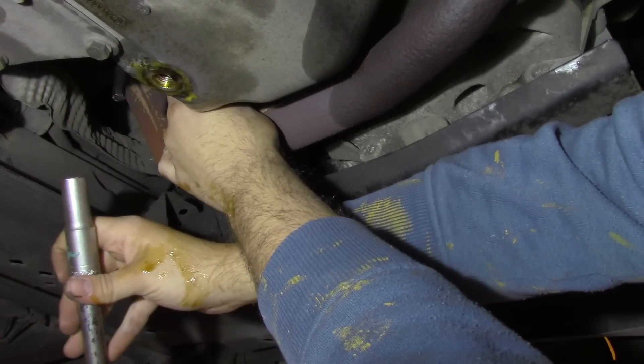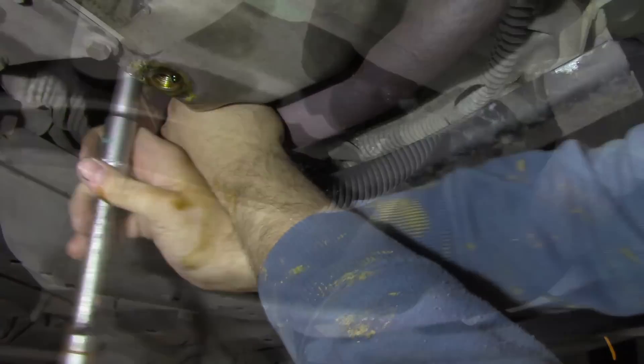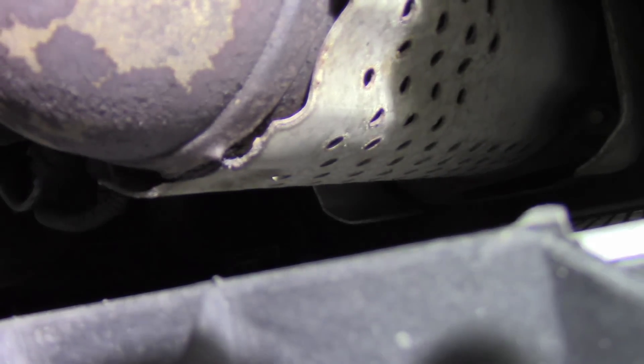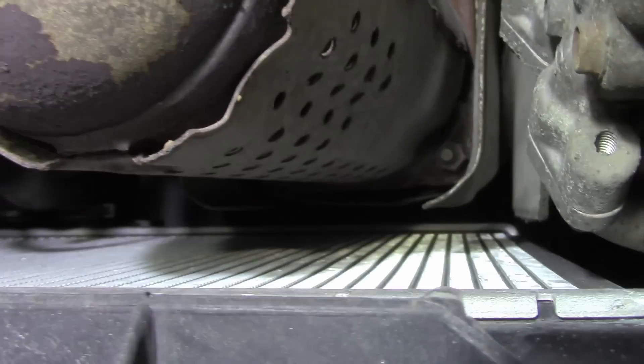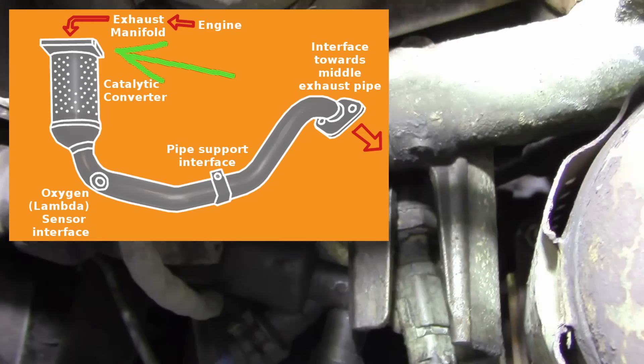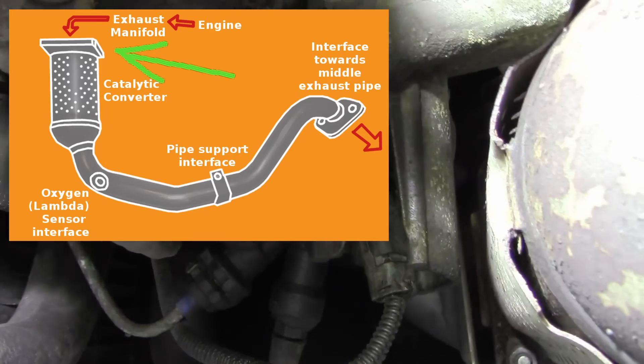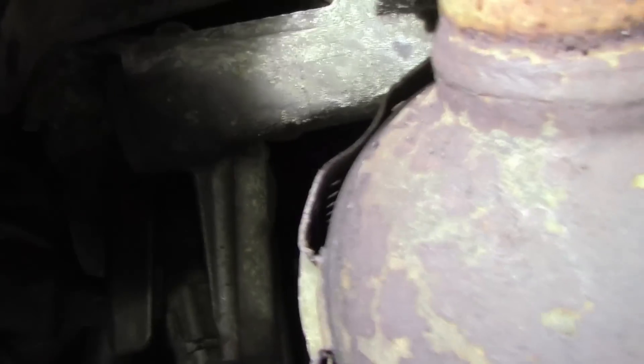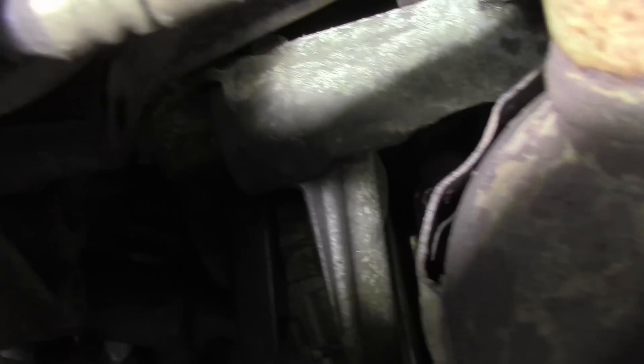I think I'll spare you watching me do it. I need to remove the front exhaust pipe and that's what we are going to do now. To do that, in front of your engine there are bolts that keep it in place — I promise you there's one more bolt just there.